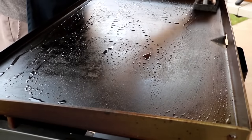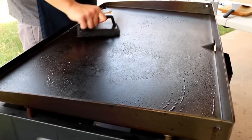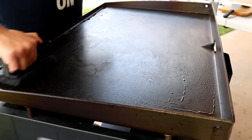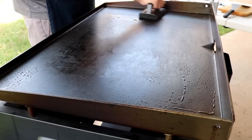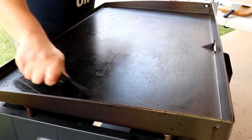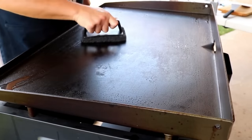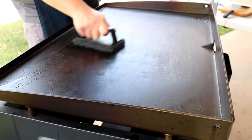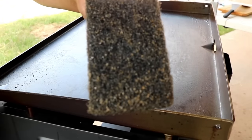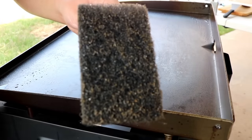You want to go ahead and give your griddle a nice scrub. Since I did it not too long ago, you don't see the particles in the water like you normally would. When I cleaned it the other day, it was lifting up a lot of that excess oil cooked on there. Little spots here and there, especially along the edges. You don't want to scrub it too much — just a light scrub, and not too hard either. You can see on the grill brush it's not a lot, but when I cleaned it earlier there was a lot more excess seasoning.